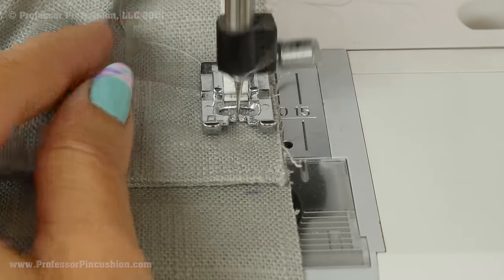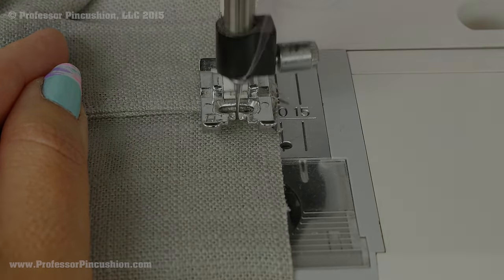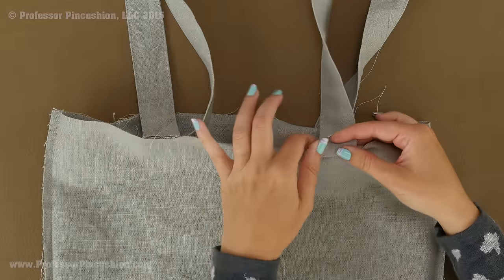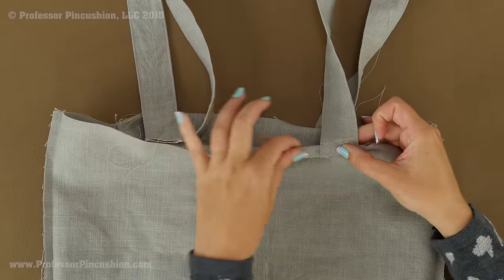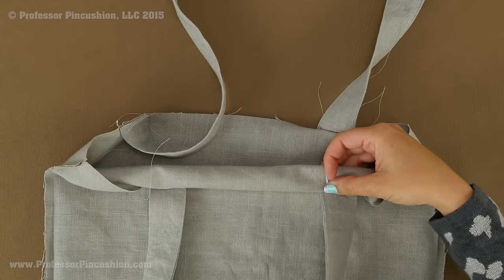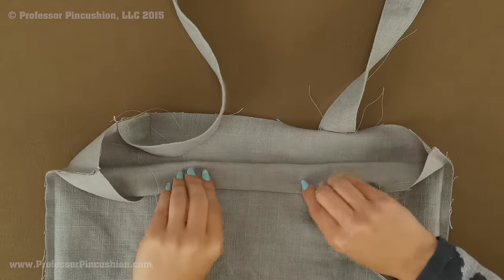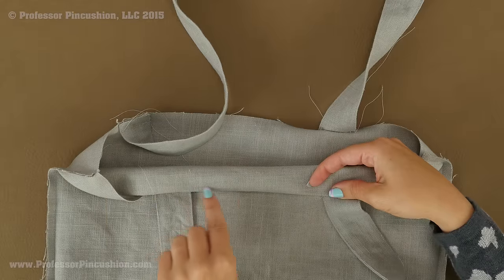Baste the top of the strap and bag together using the longest stitch on your machine — the seam allowance doesn't really matter since it's just a temporary stitch and no backstitching is needed. Flip the bag wrong side out. We're now going to finish the top of the bag. Fold the top edge from the right side to the wrong side a half inch and press it. Then fold that pressed edge again an inch and a quarter. Keep your straps out of the way. Pin and press, then stitch right along the fold line.